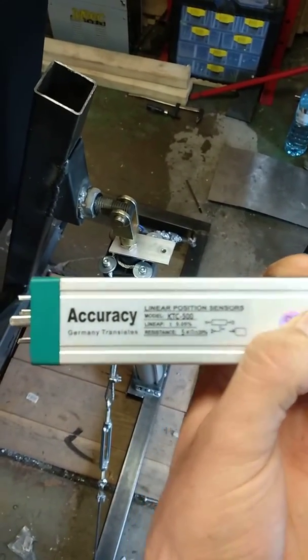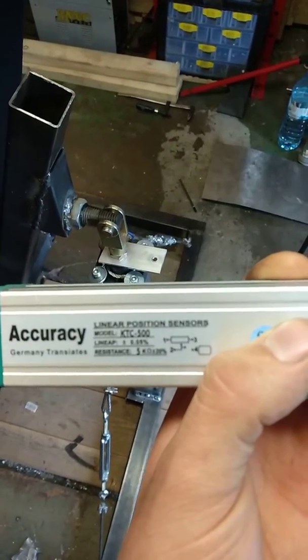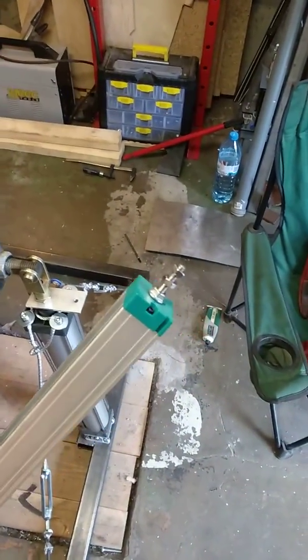accuracy — from Germany, of course, from China — linear position sensor, which is basically a linear potentiometer.